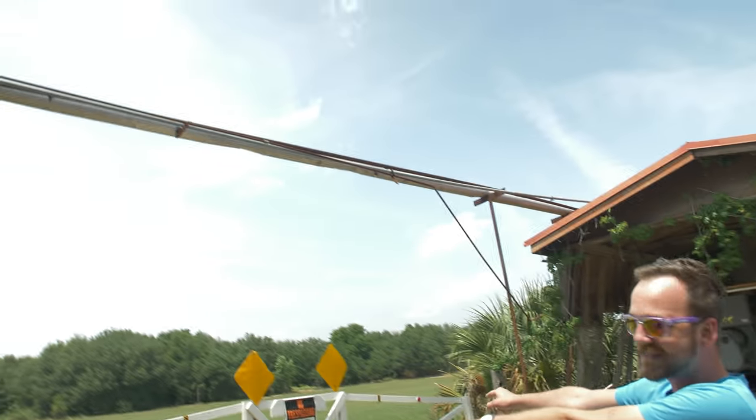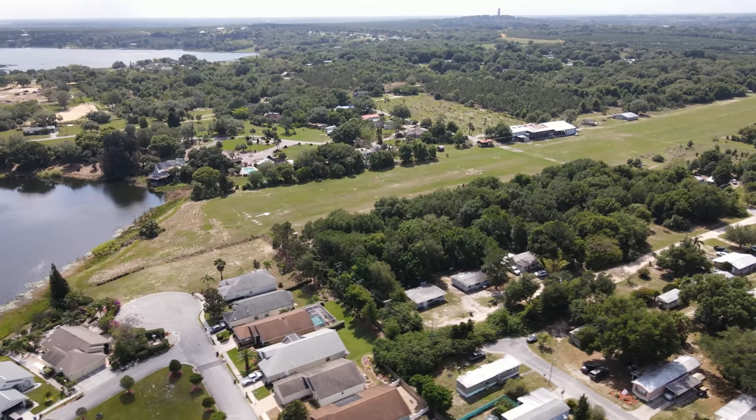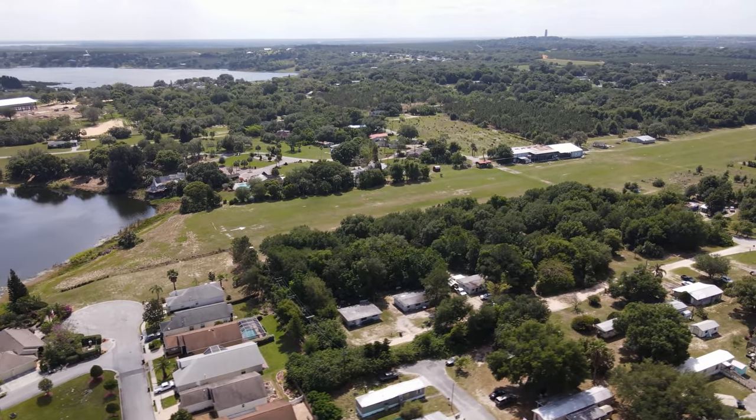One of the most iconic tricks in FPV. I am honestly genuinely slightly terrified of this because he wants me to fly through this little gap — I mean, this is not a little gap. This is an excellent location. Thank you for letting us fly here. This is the Chalet Airport.